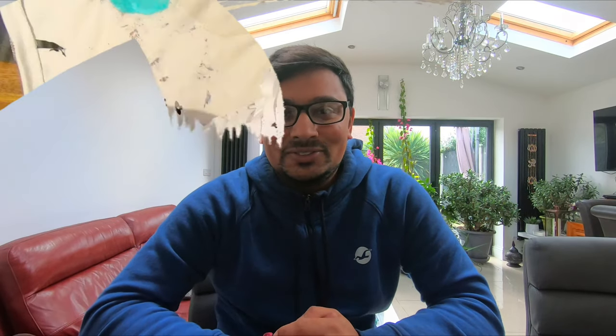If you did, please remember to like, subscribe and hit that bell notification. I will speak to you soon.